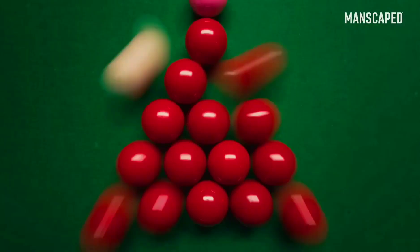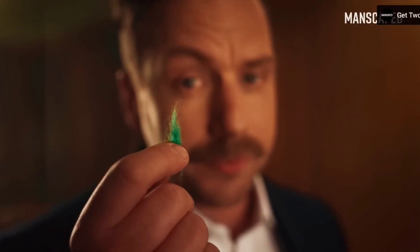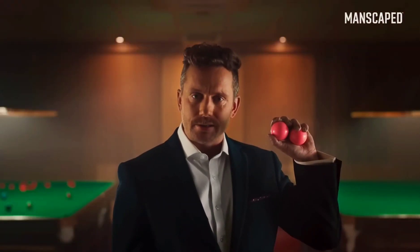We need to talk about your balls. Are they smooth? Or covered in bits of annoying cloth? These are my balls. See how they glisten in the light? Your balls can be like these.